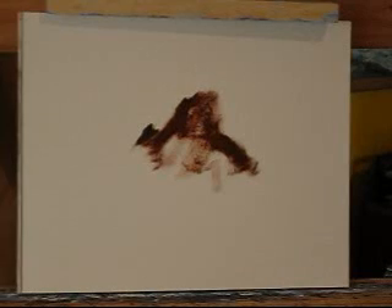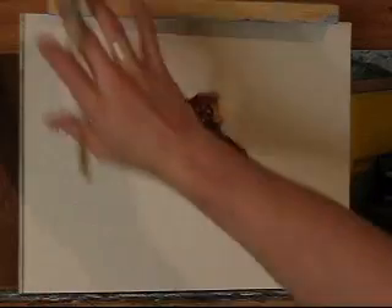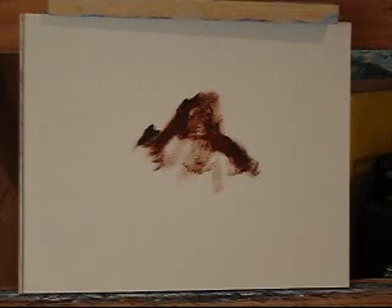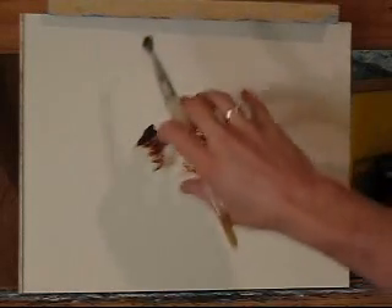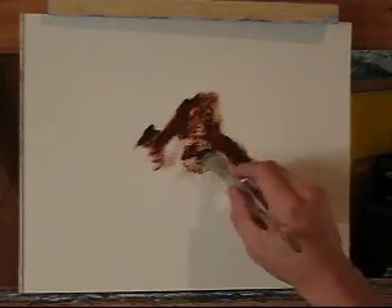Now we have to pick where our light is coming from. Usually you want the light to be interesting — the light would either come from over here coming down, or from over here coming down. We wouldn't usually have the light coming from back here and shining on it, because it creates no shadows for us to see and it's not interesting.